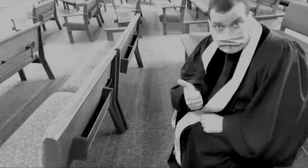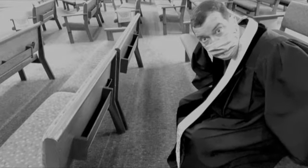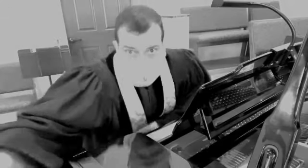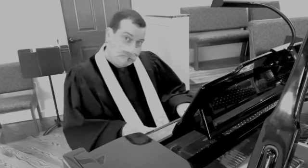Once you sit down, you'll note that the hymnals are gone. That's to avoid more hard surfaces to touch. Oh well, I guess you'll have to pay attention after all. For the time being, all of our music will be instrumental. That's to lower the chance of spreading the virus through singing.